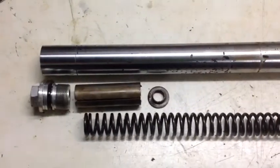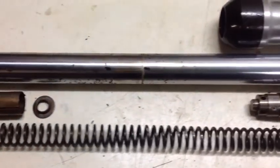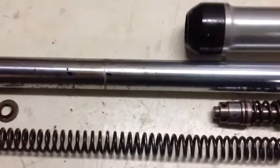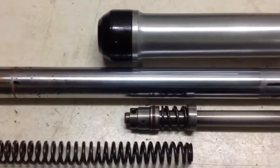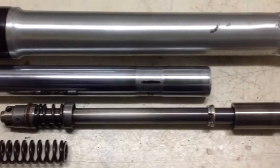To get that bolt out, it basically relies on spring tension — by maximising the spring tension you're maximising the push against there, and that's how you get it out. It's not too complicated once you've got it out, and putting it back together is just the reverse.